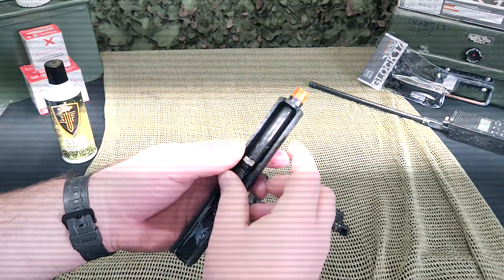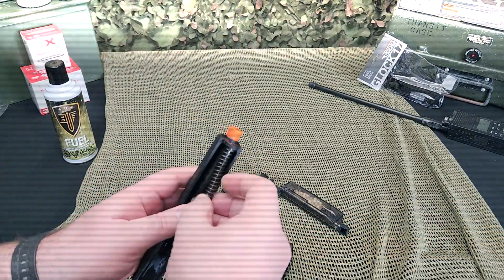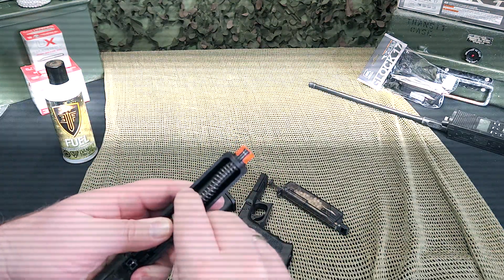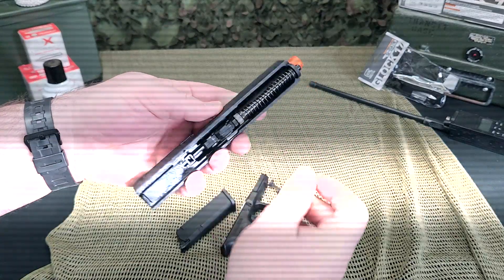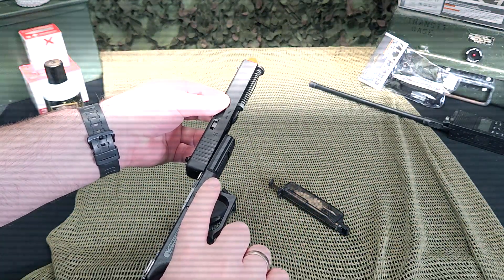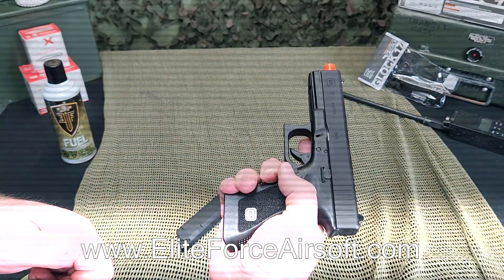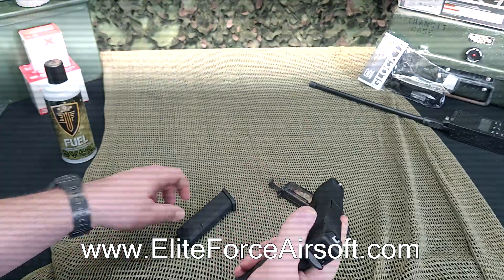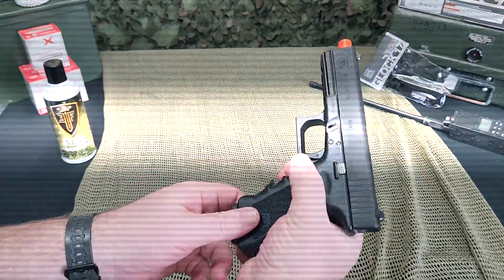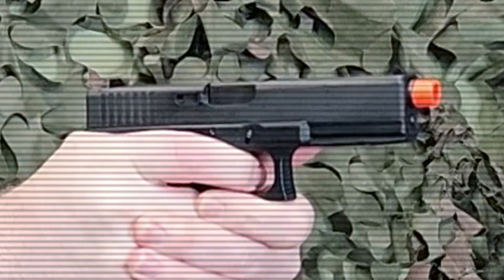This highly robust Glock licensed G17 Gen 3 green gas blowback is the first to offer a one-year warranty from Elite Force. So if you're looking for Glock perfection in a G17 airsoft model, make sure to check this out at your favorite airsoft retailer or for more information visit www.eliteforceairsoft.com or www.eliteforceair.com.au.